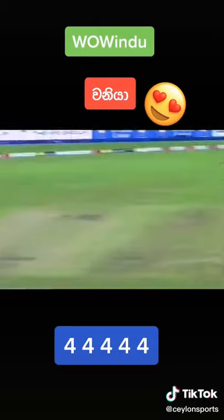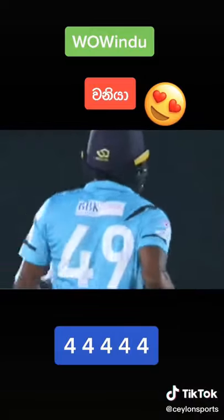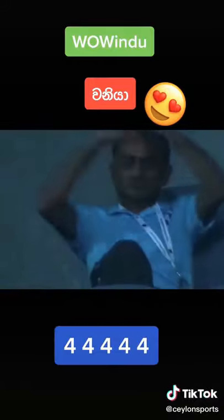Three balls left in the over. Again he moves around and slices that for another boundary — that's three in a row. He uses the width of the crease. Perfect, perfect.